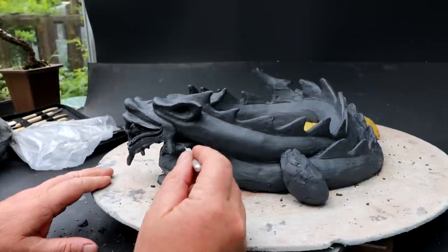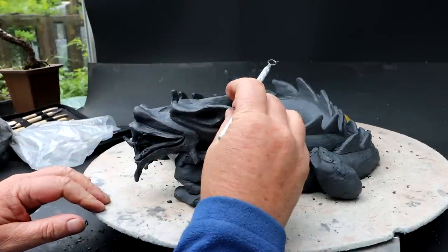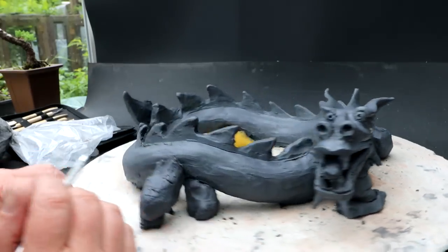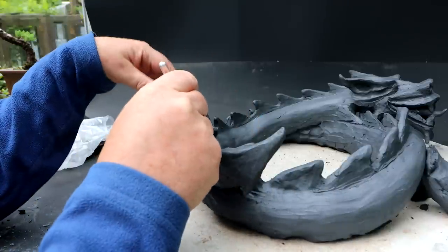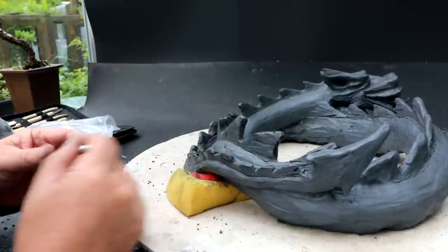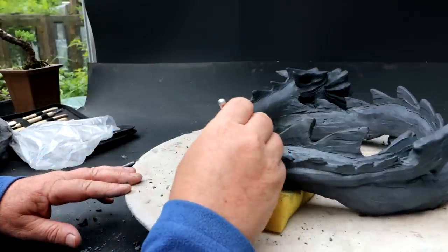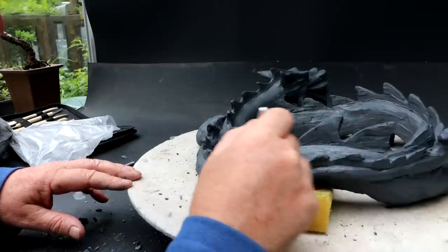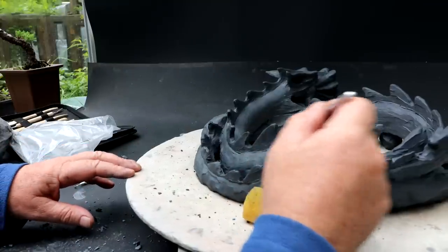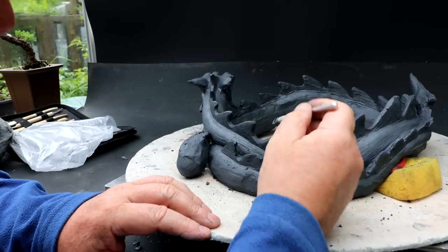I am back to work on the dragon pot. It stayed nice and moist while I was away for lunch — in fact, the plastic kind of rehydrated the ears. So I'm still working on all these fins, getting them all shaped and looking good. It's raining quite hard out — that's good, it means I don't have to water any of my outdoor trees today, so it will give me more time to work on this dragon pot. Clay is such a wonderful material. It's so soft when you first start working with it, and it slowly gets harder and harder. You can add more and more detail and smooth it. It's just a wonderful material.